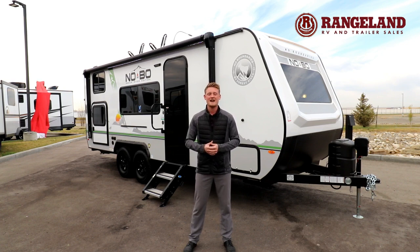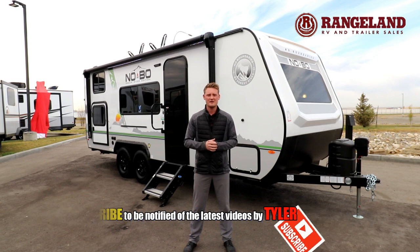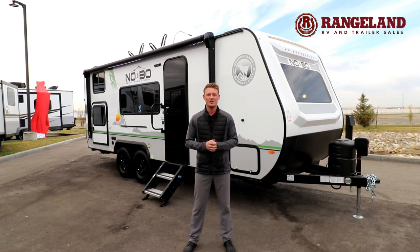You'll also notice there's an enclosed underbelly on this coach, insulated with spray foam, so it performs better in cooler climates in early spring or late fall. They even put heat pads on all of your tanks.